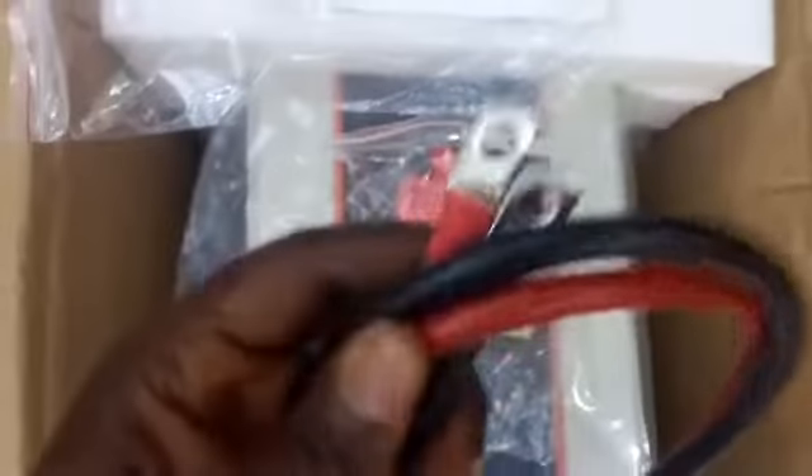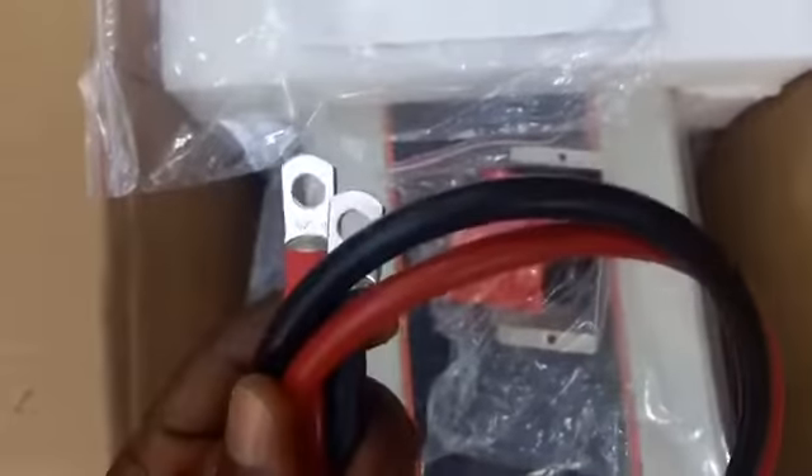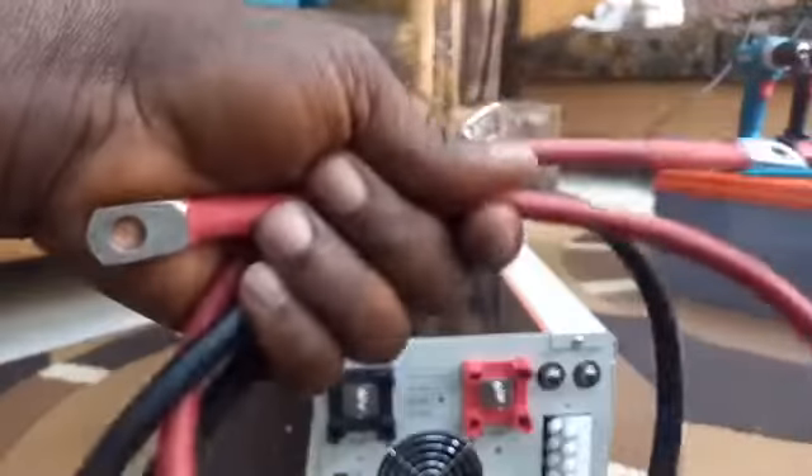There is a cable — the inverter cable. I think this is around 25 square millimeter. Yes, it's 25 square millimeter, you can see it. I'll be removing it from the carton now. This is the connection cable that comes with the inverter.